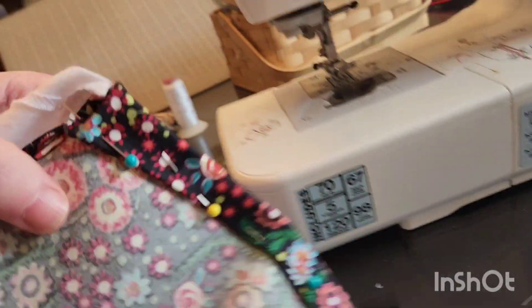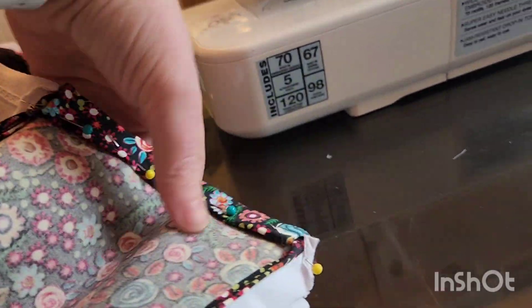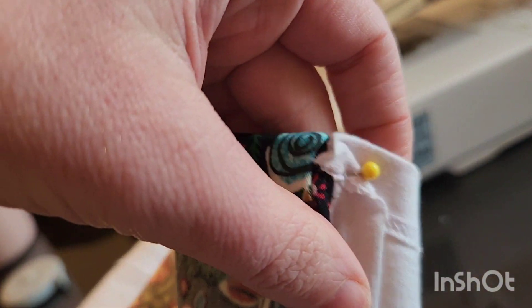Now I'm making a hem. I don't currently have a sewer's ham, which would make this easier. But I'm just going to try to finish the hem here to make it flush — whatever the word is — with the white part.